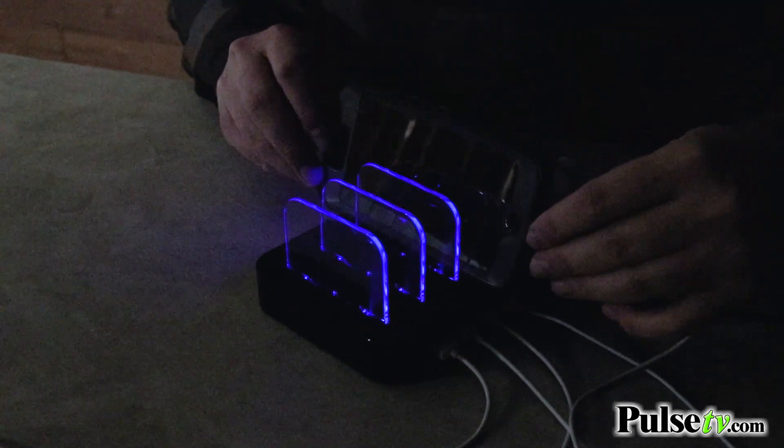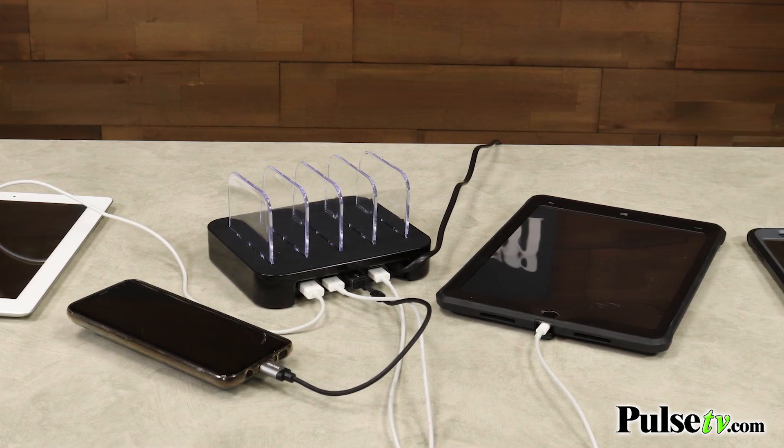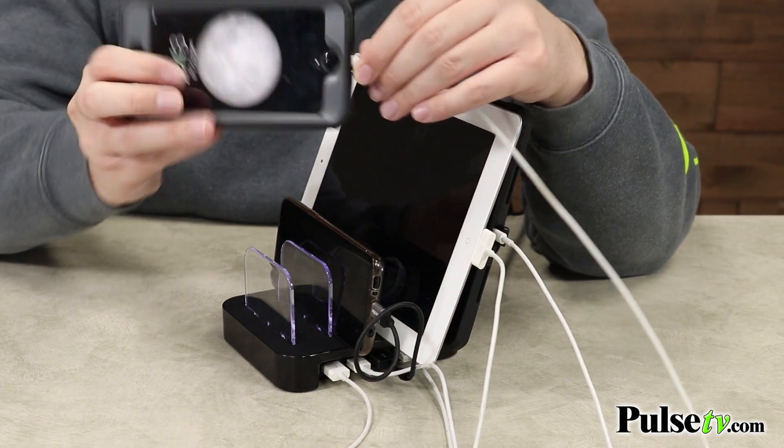This is also great for space saving. It's a great way to keep them all organized when they're on your countertops, your desk, your nightstand — wherever it's most accessible to you.